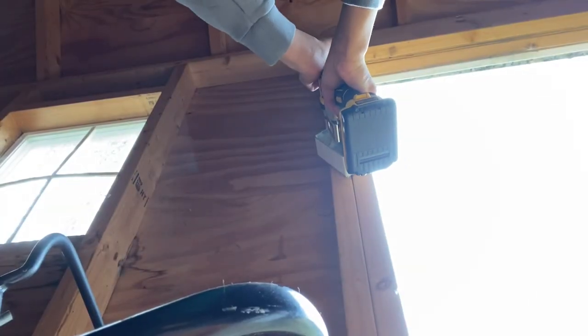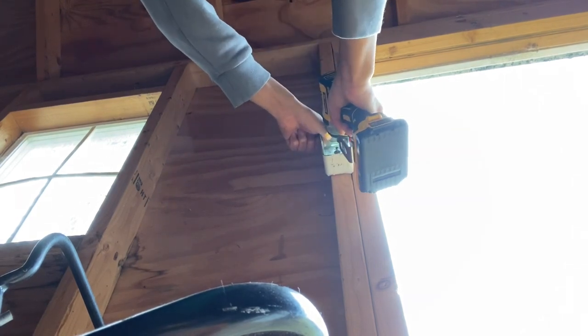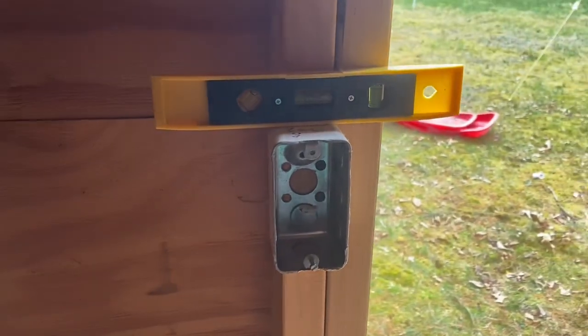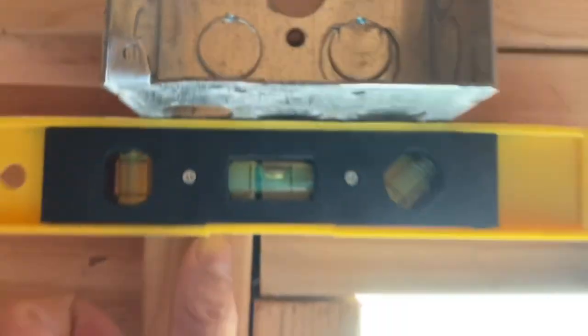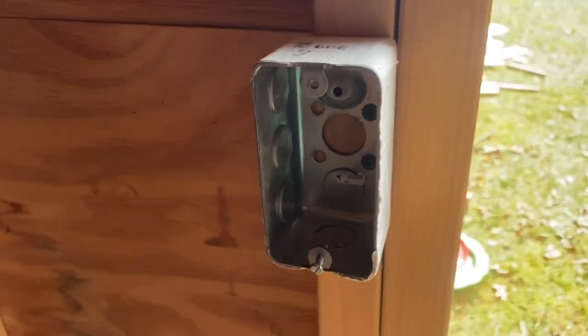Alright, so I'm just going to drive in these boxes. Alright, that looks good — let me just level it a little bit. There's the pull station box, you can see it's level for the most part. I also went ahead and installed this box for the alarm — it's also level, so that's pretty cool.